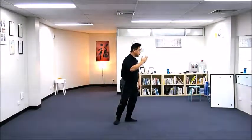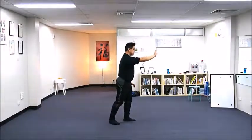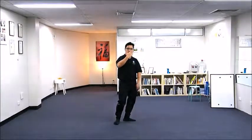At the same time, I'm sinking my right elbow and also rotating my right hand so it was pushing, now back into the guarding position.